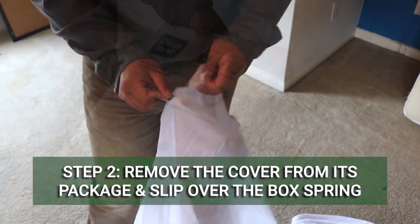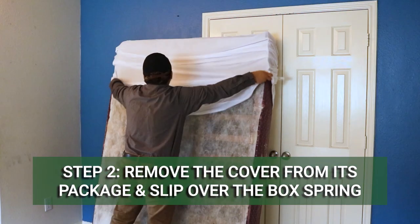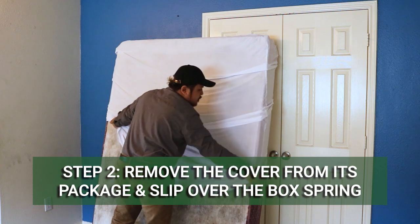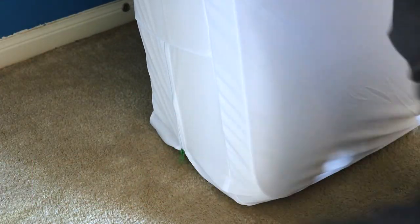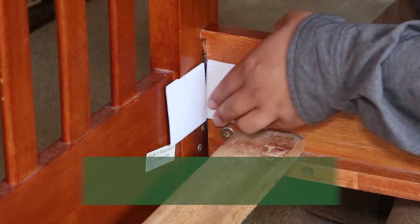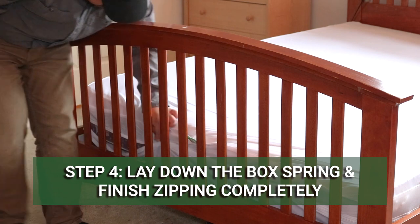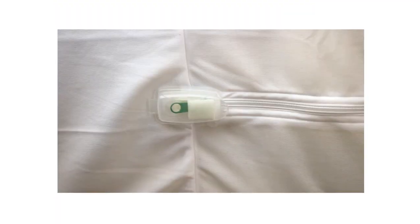Remove the bed bug cover from the package and unzip it. Fit the cover over your box spring from the top and slide it down with the zipper end heading towards the floor. Zip the cover as far as you can get it, then apply the corner guards onto the inner corners of your bed frame to reduce the risk of tearing.